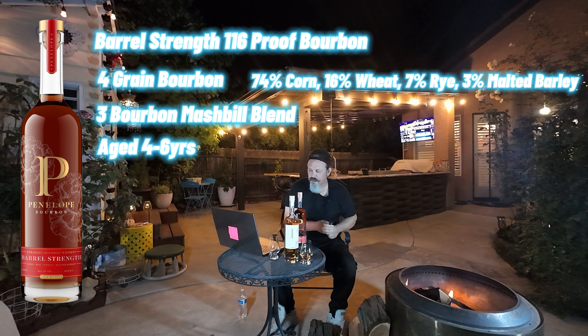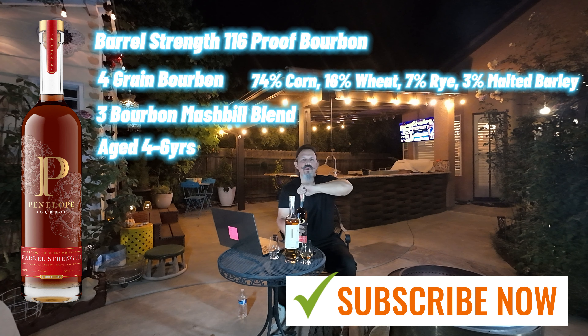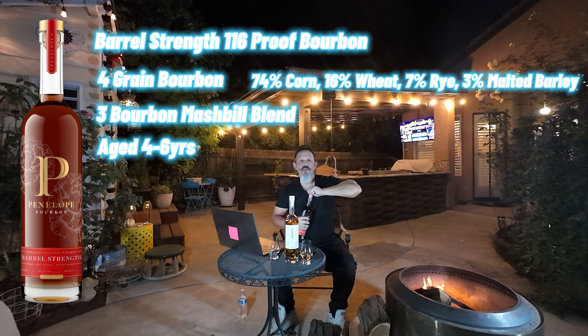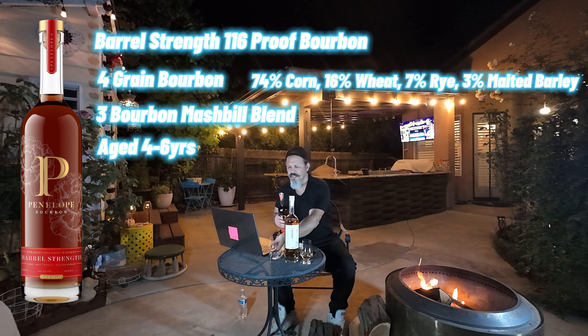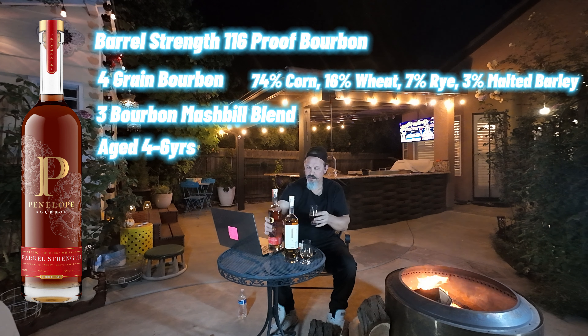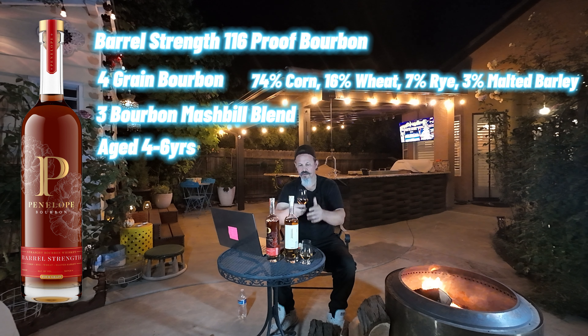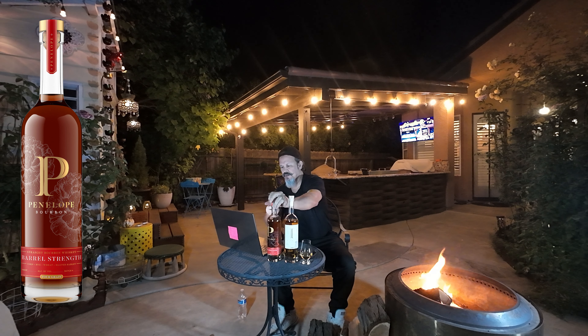I hope you're all enjoying the videos — I'm having a kick learning how to edit, getting some pointers from fellow YouTubers, so I appreciate that. Let's go ahead and pour. Love my pours — I'll never short my pours ever.